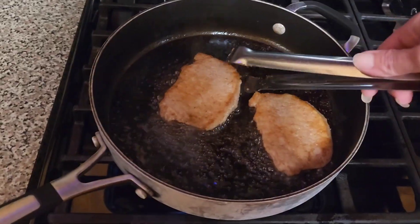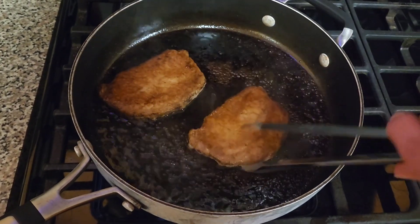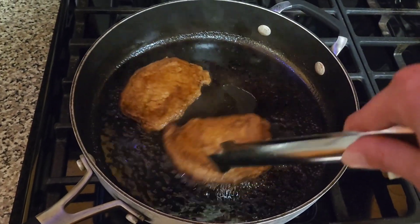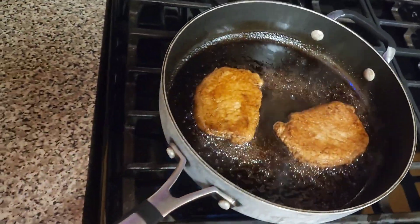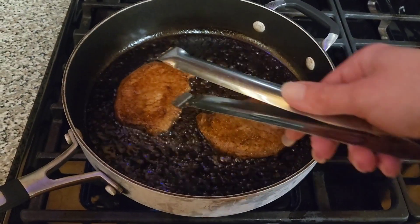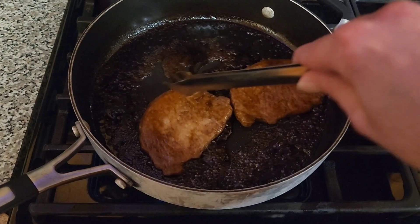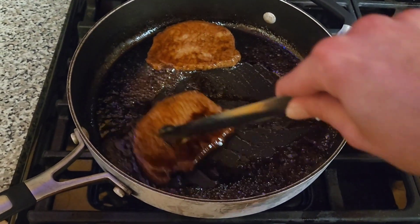I'm just letting it cook on one side for about a minute or two, and then I'm going to flip them over. You can see how they're starting to become coated in the glaze. I'm going to let it cook down for another minute or two and then flip them over one more time. You can see how thick the Coke has gotten — it's just made this beautiful, gorgeous glaze. As I stir around, I'll get some of it to slop up onto the pork chop so you can see.